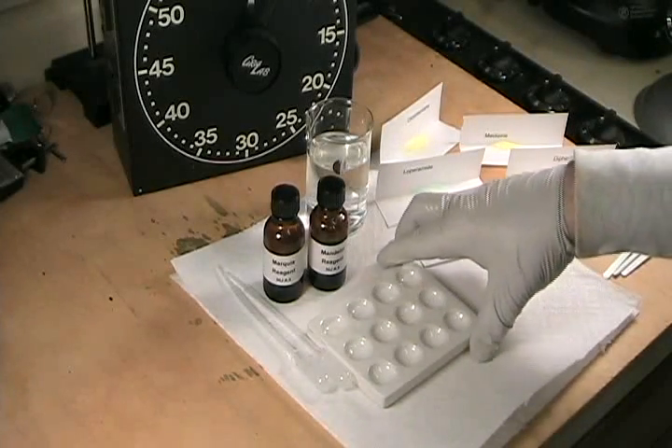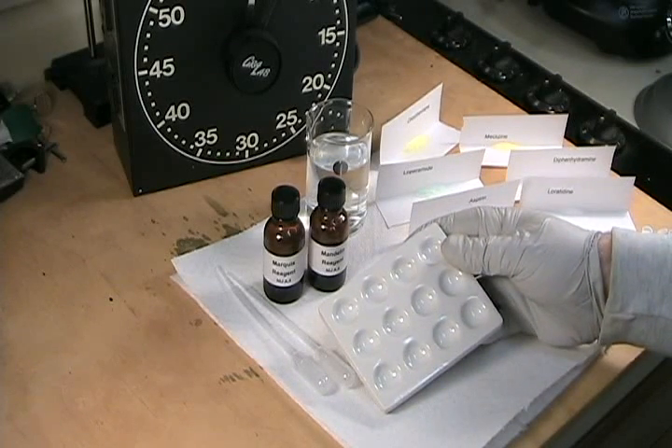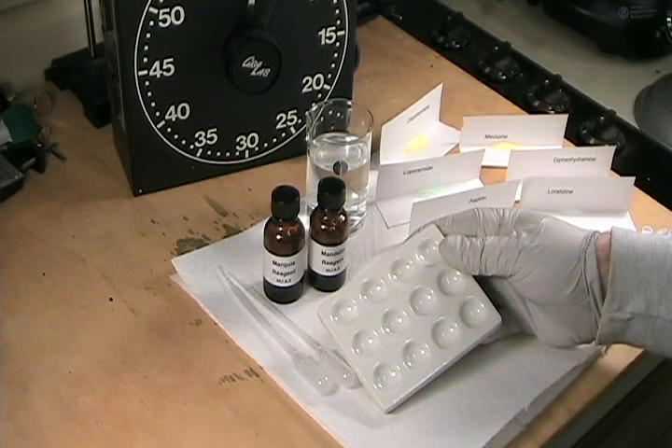I'm using a porcelain spot plate, but you can substitute a plastic reaction plate, an ordinary white saucer, a piece of ceramic tile, a sheet of glass, or even a split piece of bubble wrap.